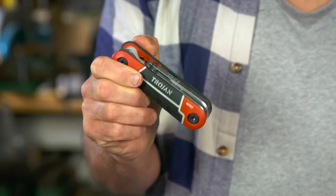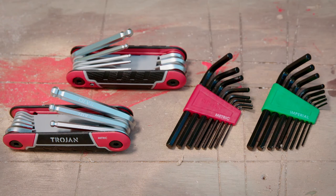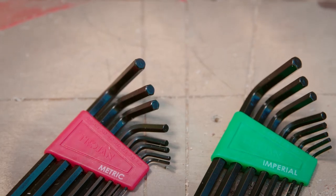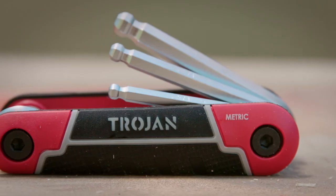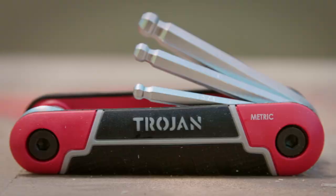Allen or hex keys are everyday tools that are useful around the home to drive screws, bolts, and other fasteners. These come in imperial and metric sizes with various lengths and ends. There's L-shape and folding ball end. Torque keys are similar, but they have a star or asterisk at the top.